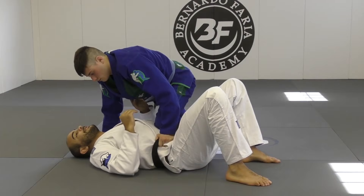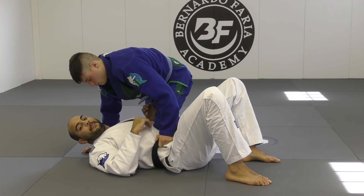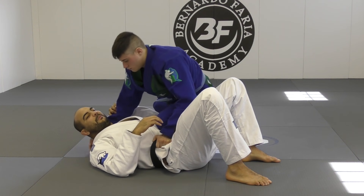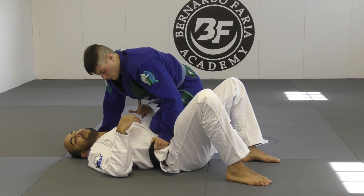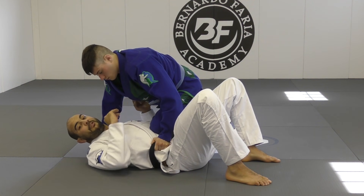In this situation, let's imagine I'm fighting against my opponent and he's gonna set up the knee on belly. He's got the knee on belly here on me — he has one hand on my lapel and the other hand on my belt or anywhere around my hip.